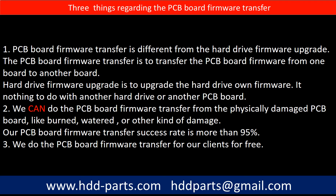Regarding the hard drive PCB board firmware transfer, we have three things to mention. First, PCB board firmware transfer is different from a hard drive firmware upgrade. The firmware transfer moves firmware from one board to another board, while a hard drive firmware upgrade upgrades the drive's own firmware — it has nothing to do with another board. Second, we can do the firmware transfer even from a physically damaged PCB board, such as burned or water-damaged boards.